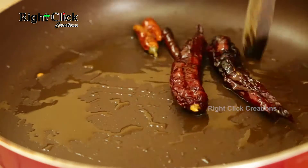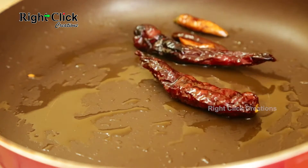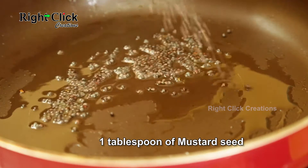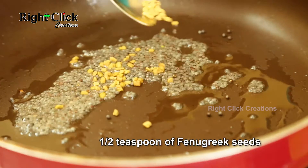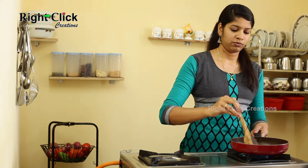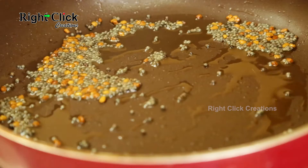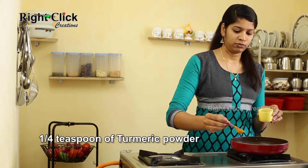Heat a pan, add 4-5 dry red chillies and half teaspoon of refined oil, fry and keep aside. To the same pan, add 3 teaspoons of refined oil, add 1 tablespoon of mustard seeds and half teaspoon of fenugreek seeds, and fry well. Switch off the flame.